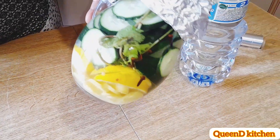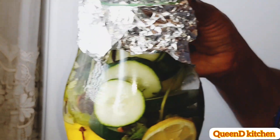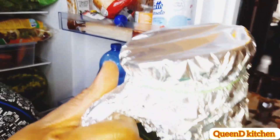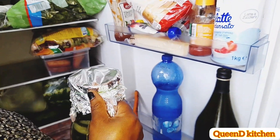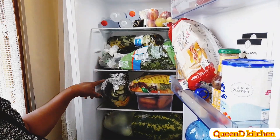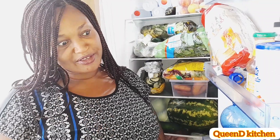You can use any water bottle or anything that can cover it. I use this jug because it's transparent so you can see how it looks. Store it in the fridge — preferably 24 hours, overnight. Prepare it at night so that in the morning everything will be ready. Keep it in the fridge so it won't ferment and upset your system.